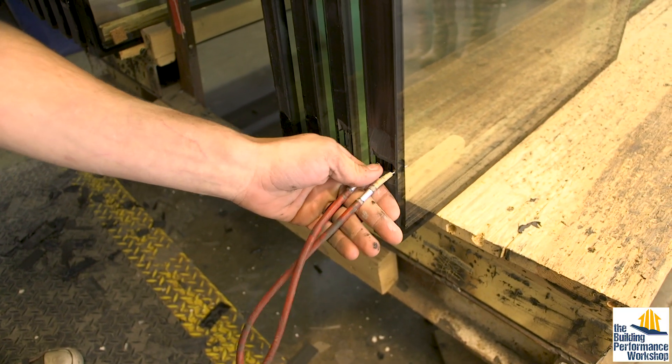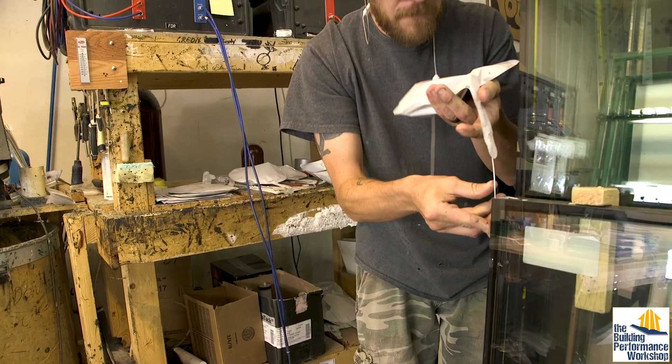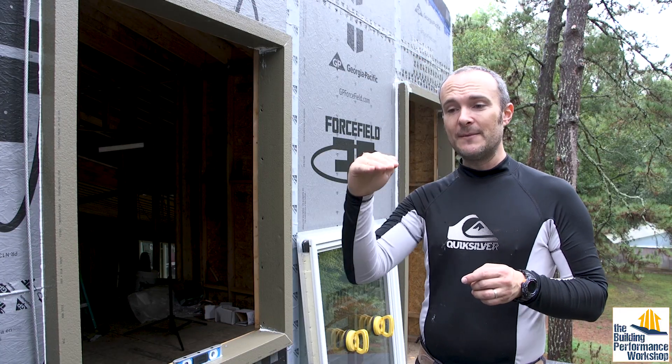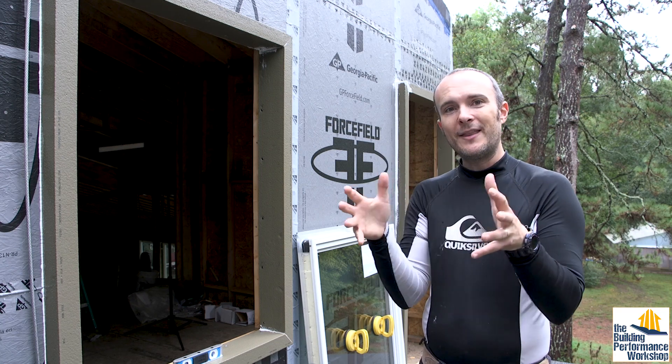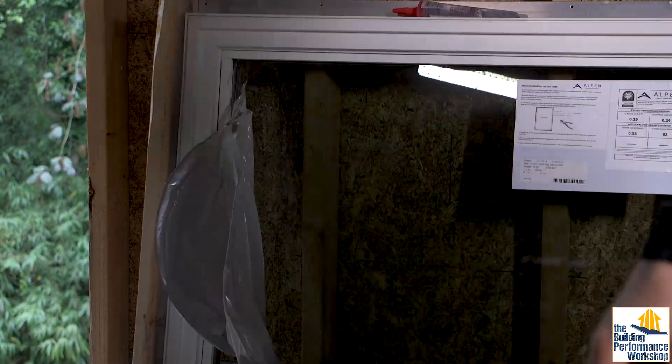The argon gas is also put into this bladder, which is a really interesting process. They're manufactured in Denver, which is a mile high, and when they come down in elevation — or if they're delivered up into the mountains — the windows are going to want to expand or contract. You want to make sure they don't go under pressure and that the glass doesn't distort. I've never seen that on a window before.